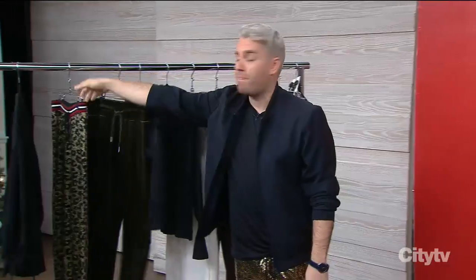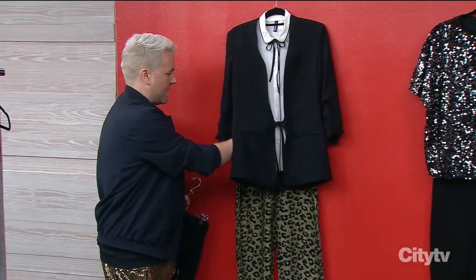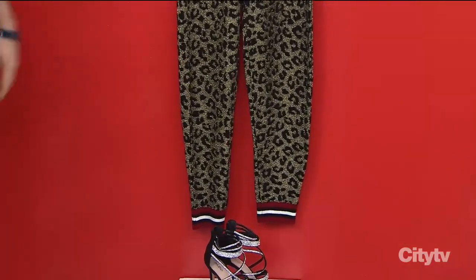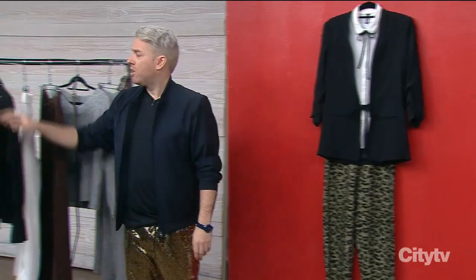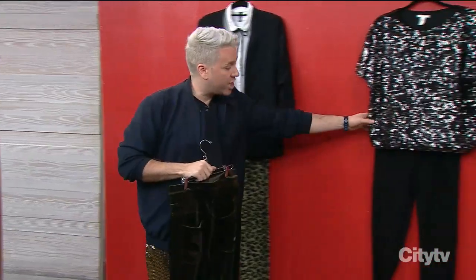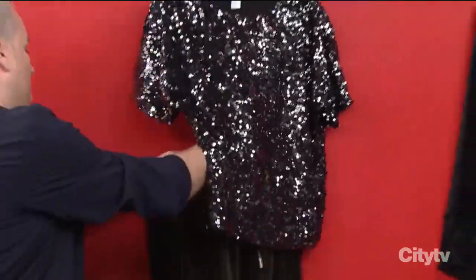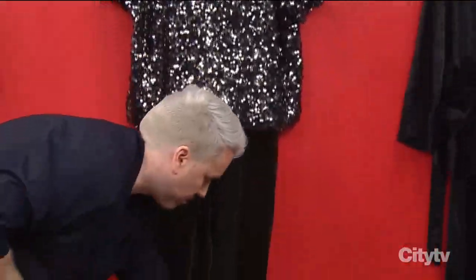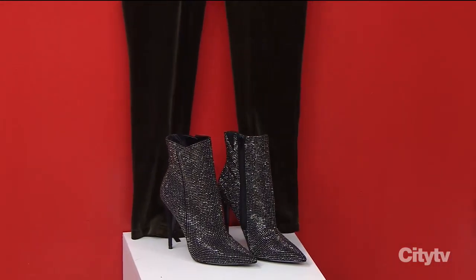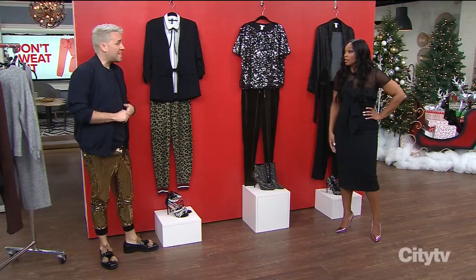One of the great ways to dress it up is to play with pattern — like a gold leopard. So subtle, right? It instantly dresses it up. No one's gonna be like 'hey, are those track pants?' — they're gonna say 'those pants are amazing!' It's always great to play with texture. You can definitely do a sparkly pant, or switch it out with a great velvet pant to take it to the next level.